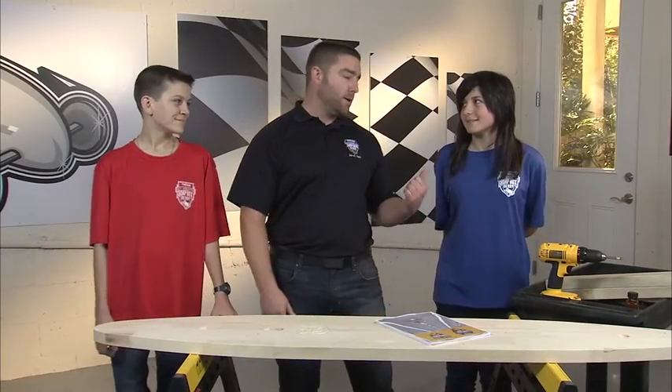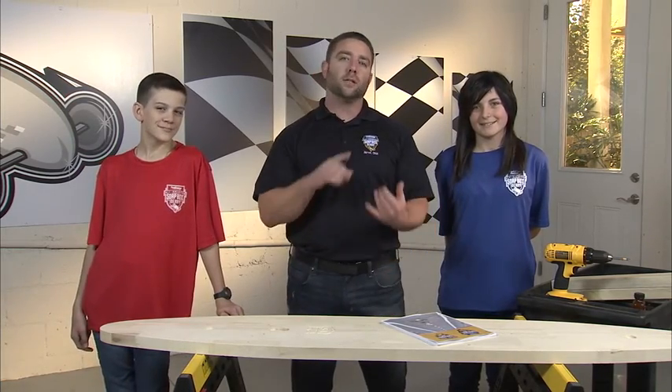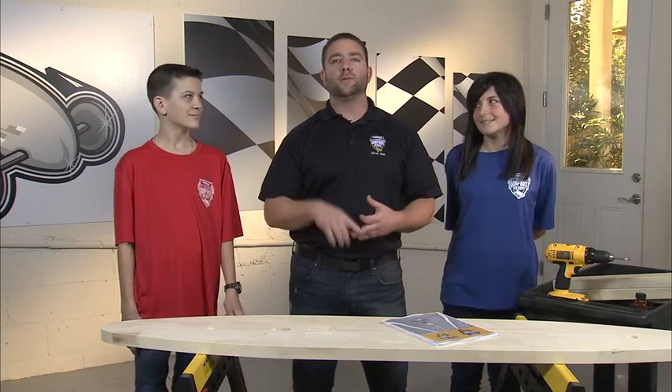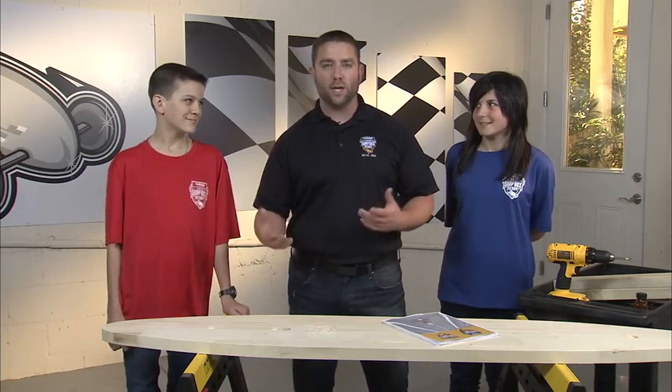I'm Jared Zimmerman, this is Brittany, this is Gavin — this is my team and we're going to show you how to build a Soapbox Derby car. We're going to take a look at the tools you need, show you each step of the process, give you some helpful tips along the way, as well as show you places where you can get other information if you need it.